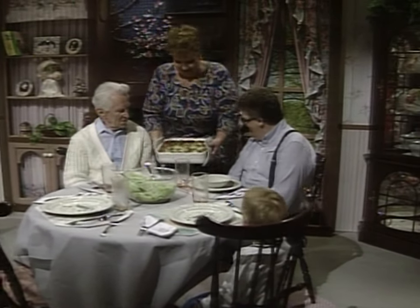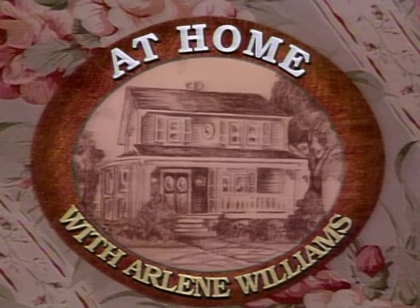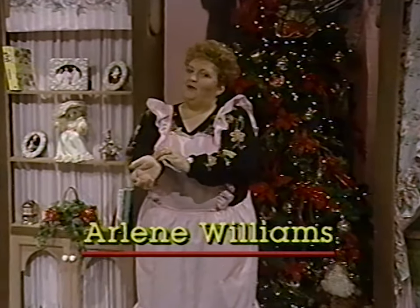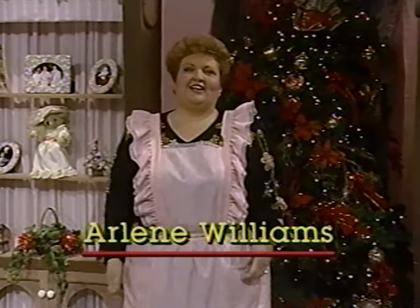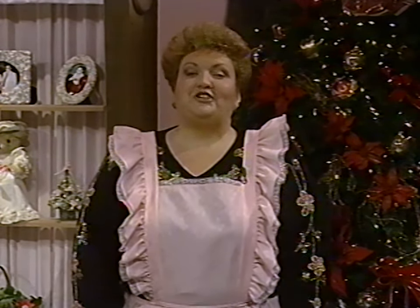We are cooking up something good here at home. Merry Christmas! Has it been a wonderful day for you? This time of the year, it's a wonderful time. The celebration of the birth of Jesus Christ is something to celebrate and be happy about. And we're here cooking up a Christmas dinner par excellence, I hope. We're having a good time doing it.